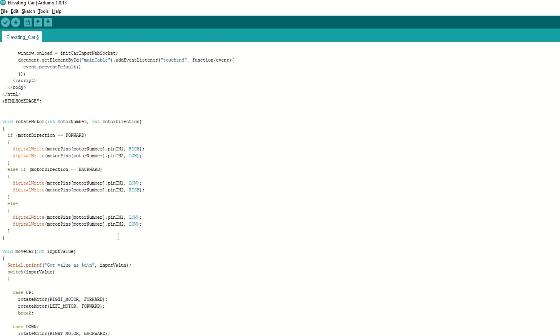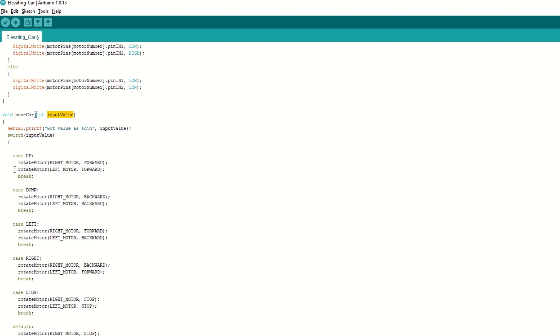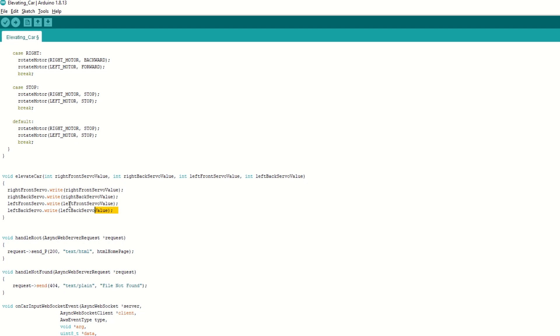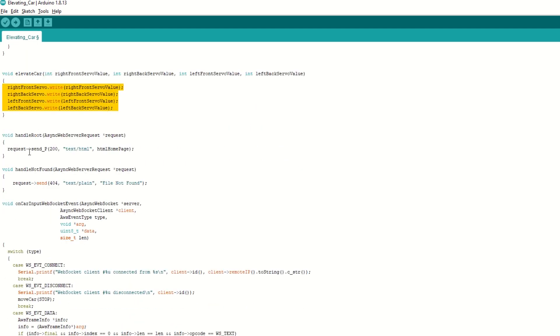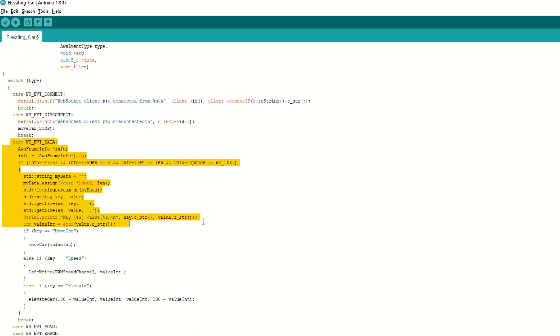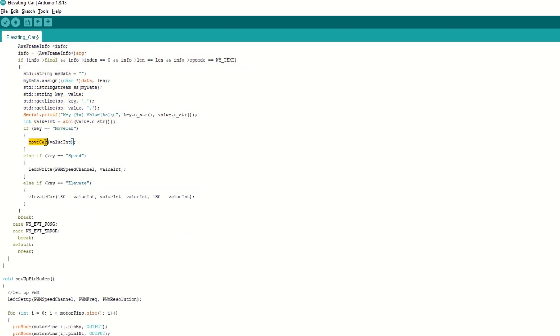We have created a rotate motor function which takes motor number and direction as arguments — it will rotate the motor in forward or backward direction. Then we have a move car function which takes commands like up, down, left, right, and stop to move the car. Then we have created an elevate car function which will rotate the servo positions. We have a handle root function which will send the HTML page when we type the IP address in the mobile browser. We have an on car input WebSocket event callback function which is called when the ESP32 receives any command from the mobile. If the received control is move car, we call the move car function. If it is speed, we set the car speed. If it is elevate, we elevate the car using servo motors.